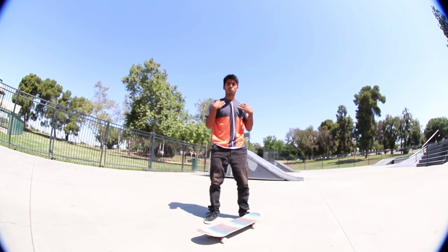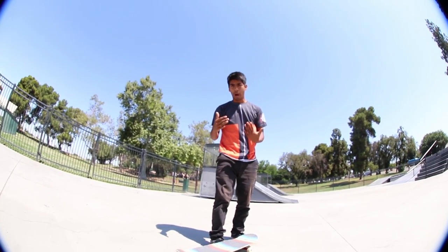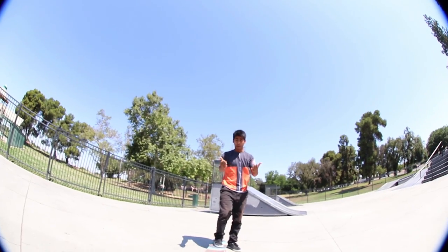You see how my shoulders were already ready to turn — I didn't pop or anything, that was me preparing for that. Now look at the backside one.